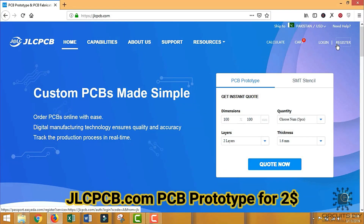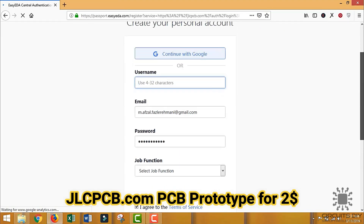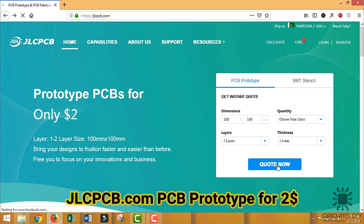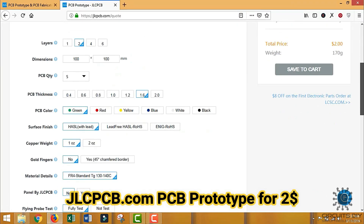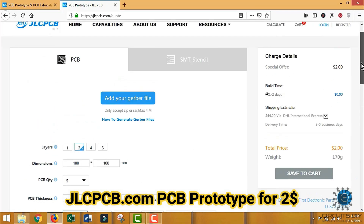This PCB is sponsored by GLCPCB. To order PCB, you first need to register at glcpcb.com and then click on PCB Instant Quote. Upload your Gerber file and then select the specification. They are providing quality service under $2 for 10 PCBs.